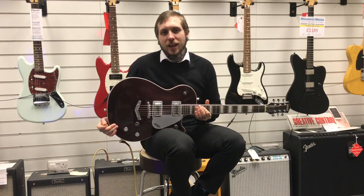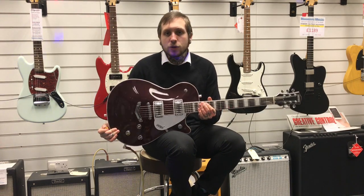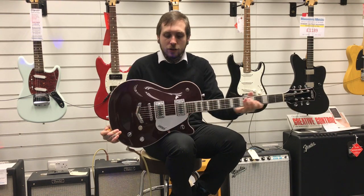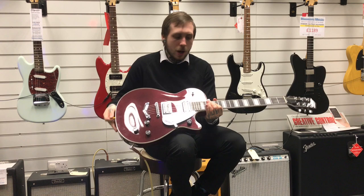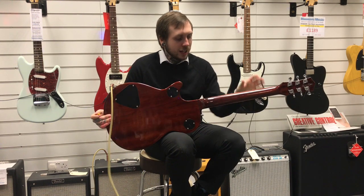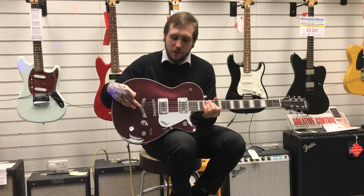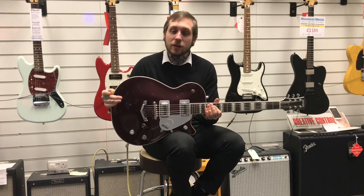Hi, my name's Andy and I'm from Rummage Music, and this is the Gretsch G5220. It's a really lovely guitar. I'll just tell you a few specs about it. So it's got a maple top, mahogany body, mahogany neck, a dark walnut fingerboard, it's got the V-stop bridge and the Broadtron pickups, and this is what it sounds like.